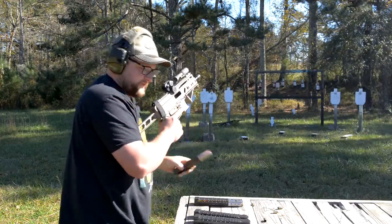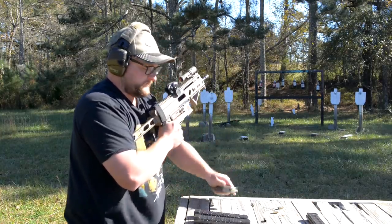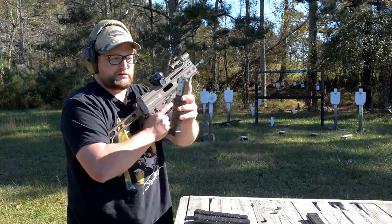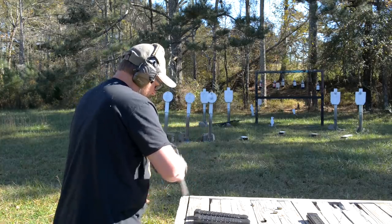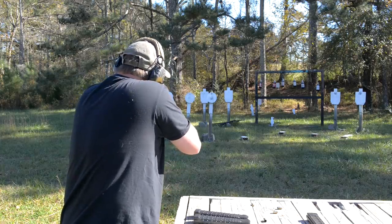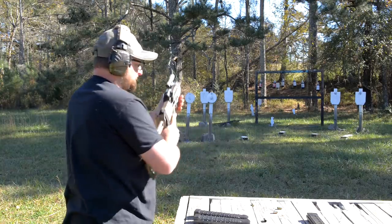All right, that's looking good. Gen 2 style steel-lip magazine, 115 grain brass case ammunition, unsuppressed.